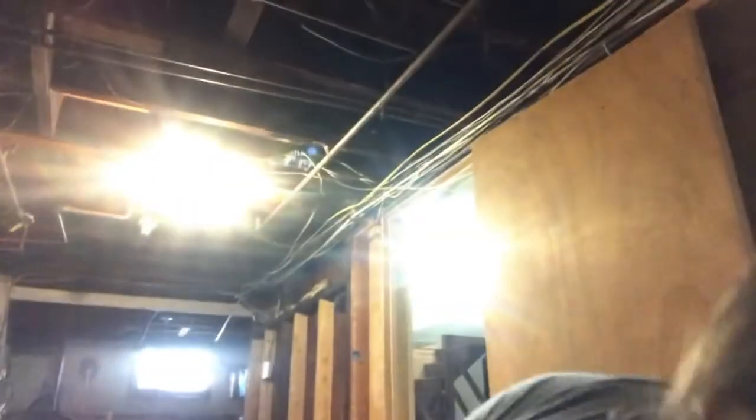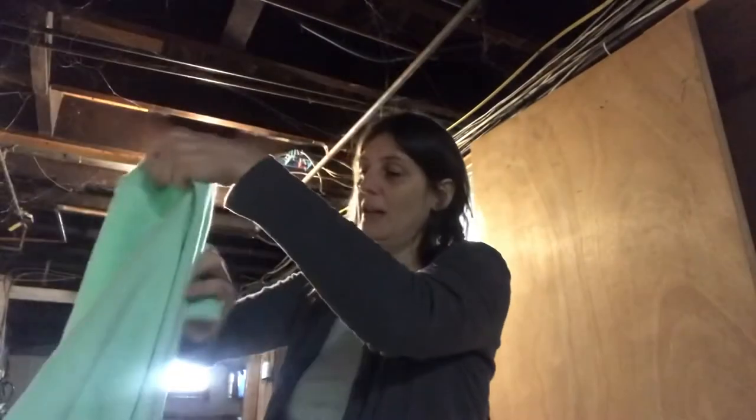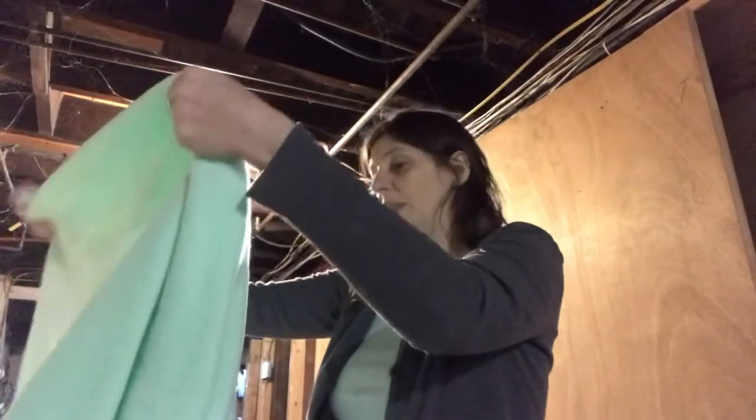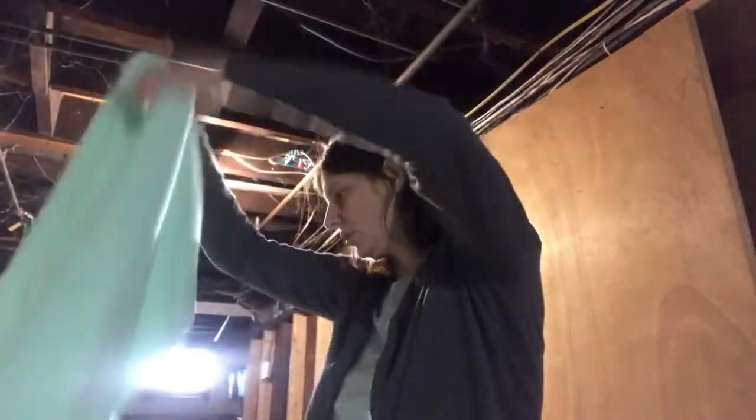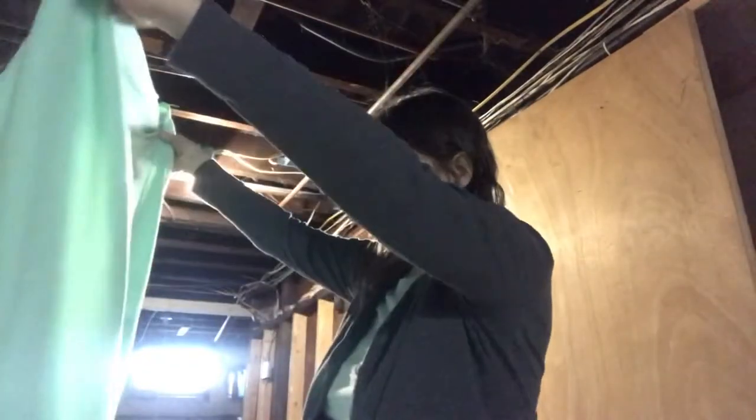I got three yards of this mint colored fleece. There was a stain of black on it — I was hoping it would just come out in the wash. Let's see if I can find it.